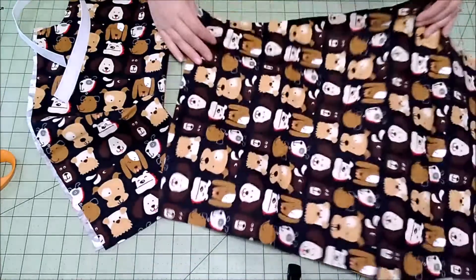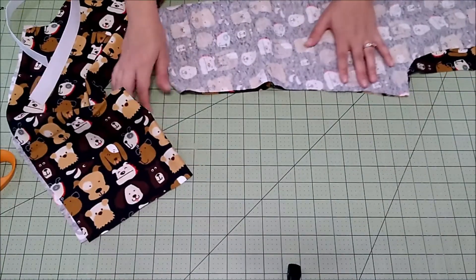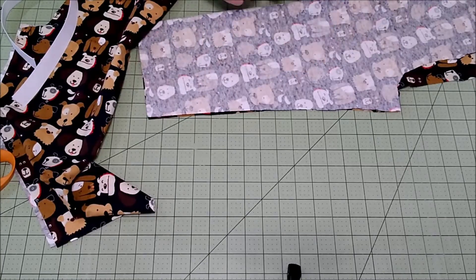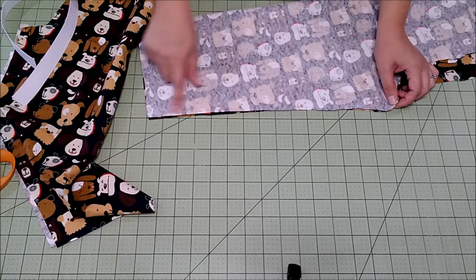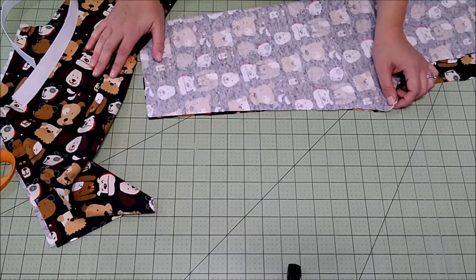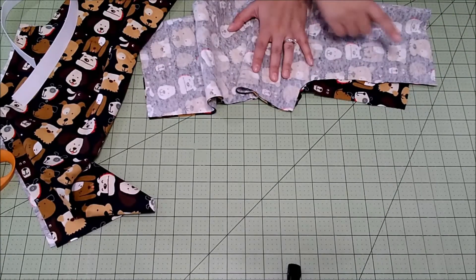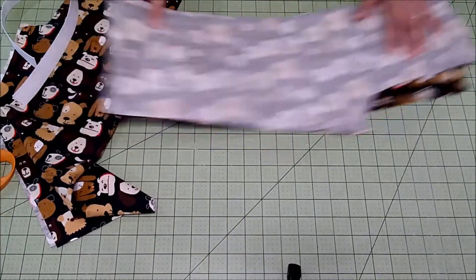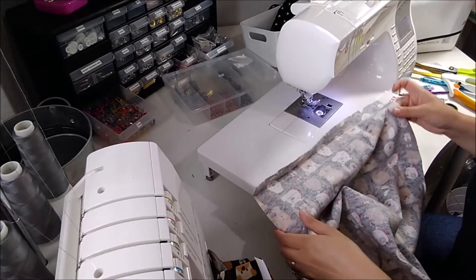Now we're going to go to the sewing machine. With right sides together, we'll first match up the inside of the leg and sew along the inseam for both legs. Then we'll sew the crotch seam, add the elastic waistband, and finish with the hem. It's a very quick project.